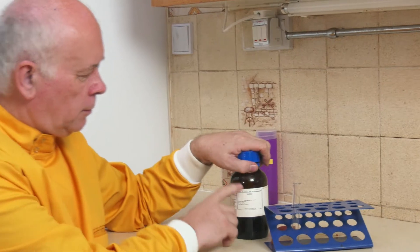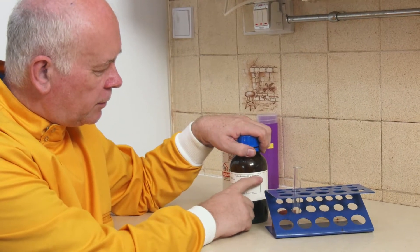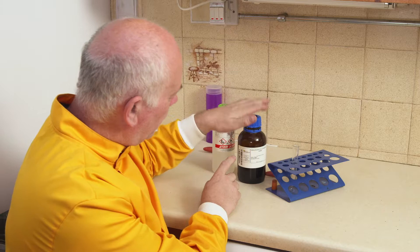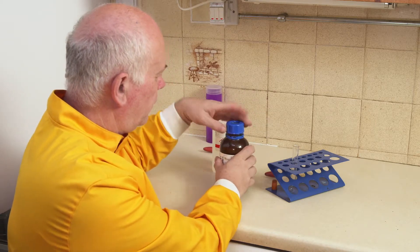In this experiment I want to have a look at dissolving iodine which is already dissolved in potassium iodide into cyclohexane. Oil floats on water so we're going to put the iodine solution in first.